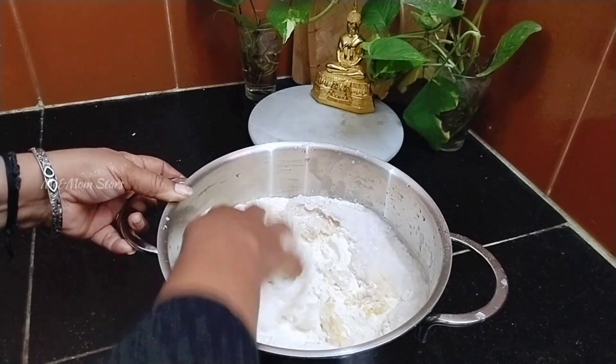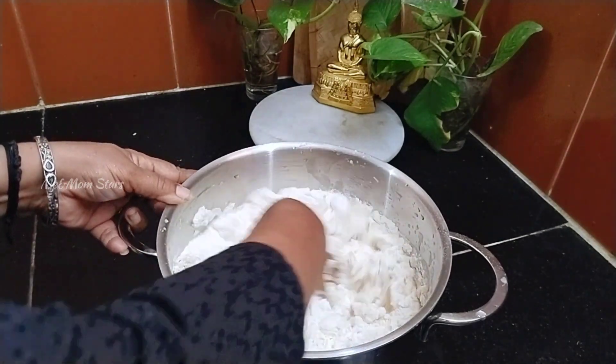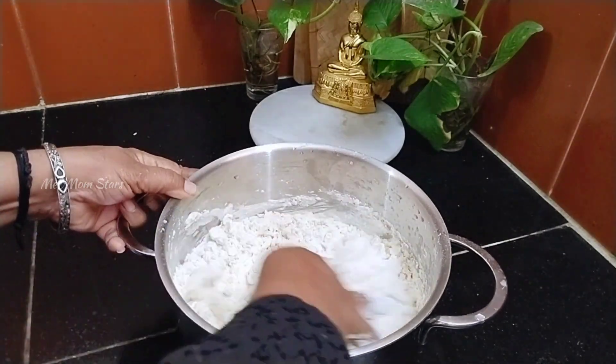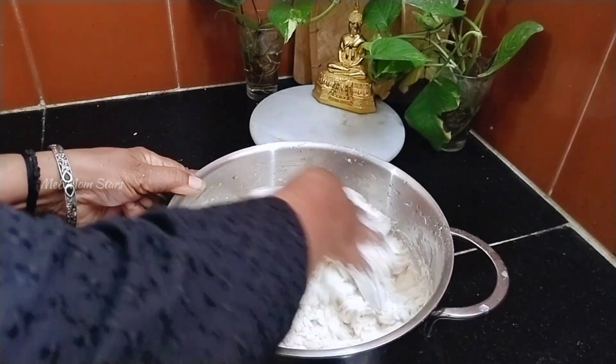If you want to make a filter, you will need to make a filter. I am saying that the filter is not a juice, but it is also a tea.